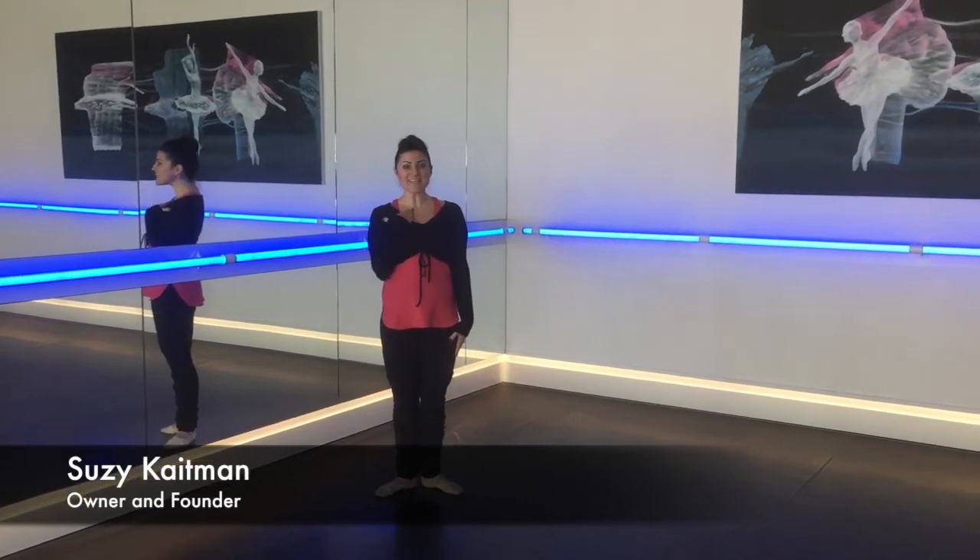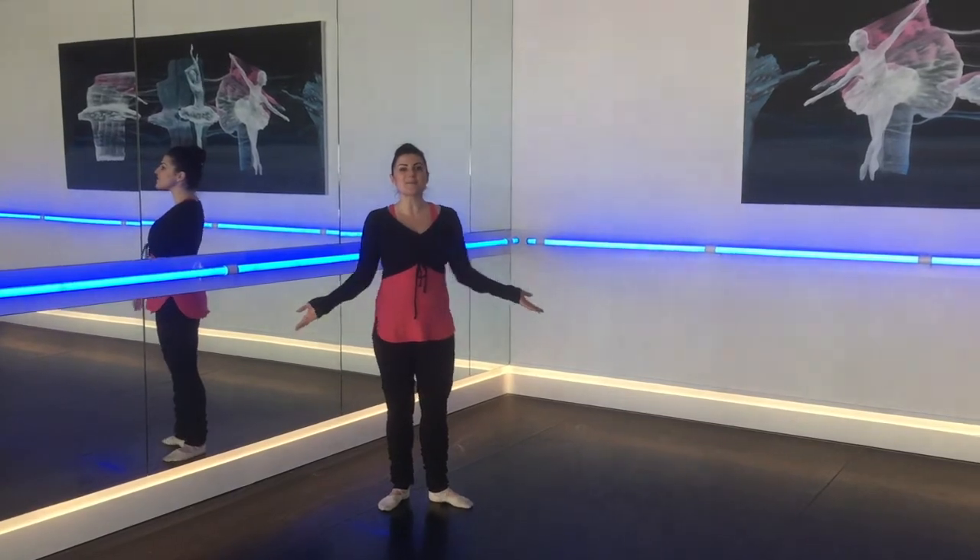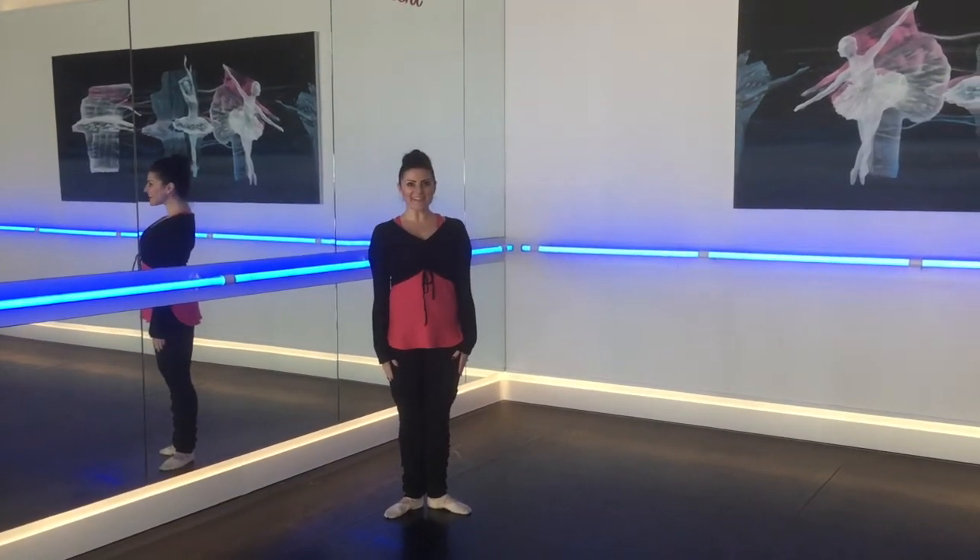Hi everyone! My name is Stacey. I'm the owner and founder of Ballet Lounge. And today I'm going to take you through some of the ballet basics. So you're ready for your first ballet class?